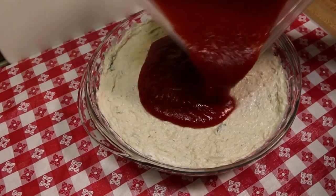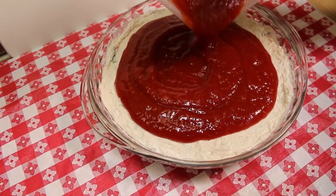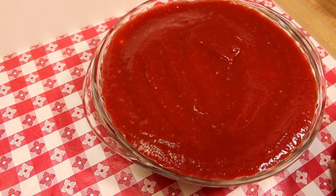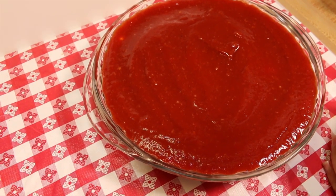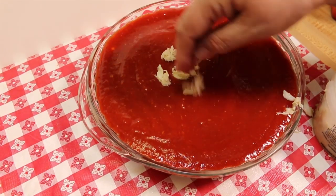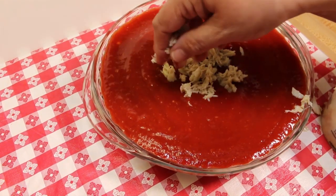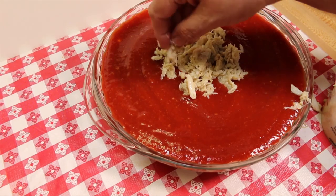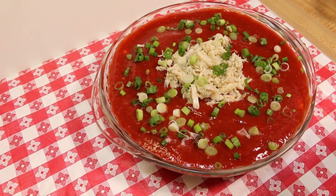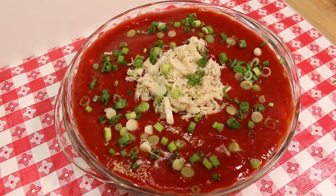Next, I'm going to pour some of the cocktail sauce on top. You may or may not use the entire recipe — I'm going to go ahead and use all of it. Then I'll take some of the extra crab meat and just sprinkle it on top with my fingers, so everybody knows this is crab dip because there's crab on the top. Then sprinkle some of the additional green onions over the top, and your crab dip is finished.